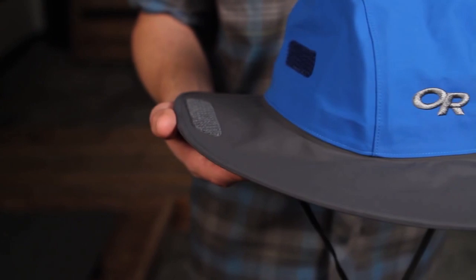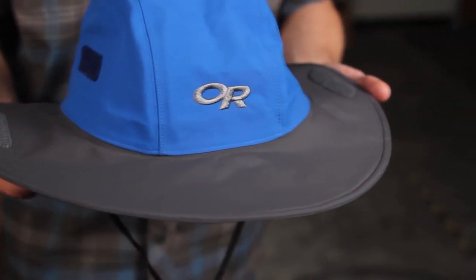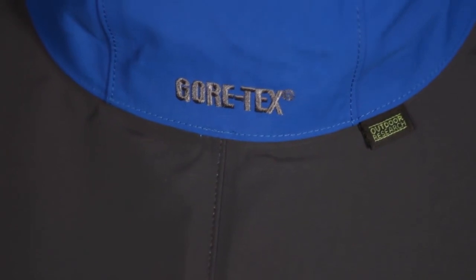Hi, I'm Sean, the content marketing lead here at Outdoor Research, and this is the Seattle Sombrero. The Seattle Sombrero is our iconic waterproof Gore-Tex rain hat — we call it the Seesom. It's the winner of Backpacker Magazine's Editor's Choice Gold Award and its Gore-Tex membrane deflects even the worst weather.